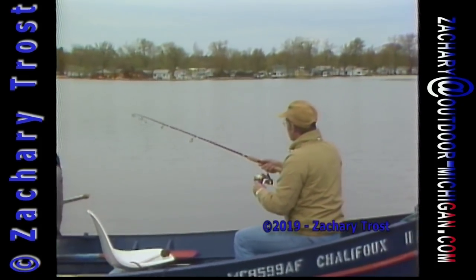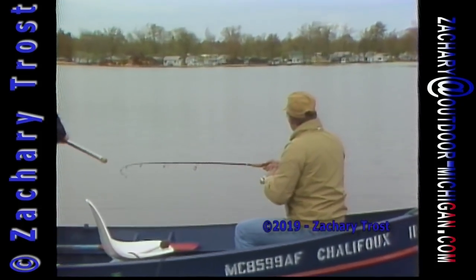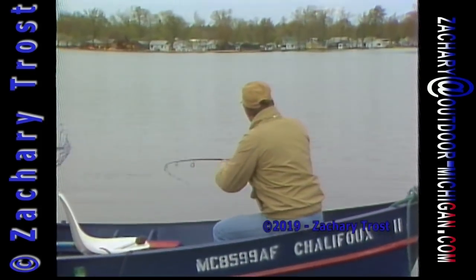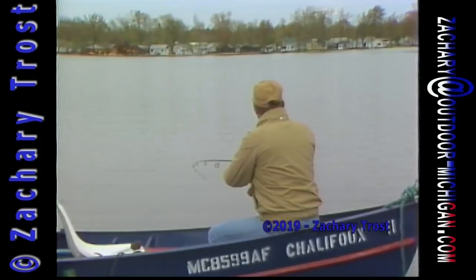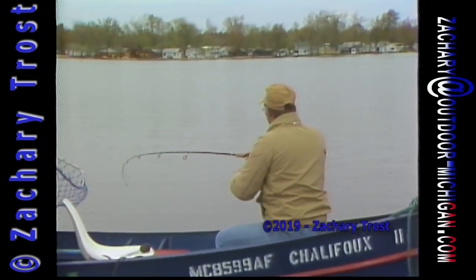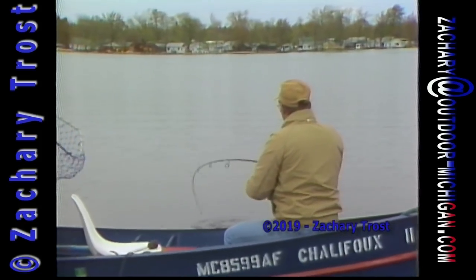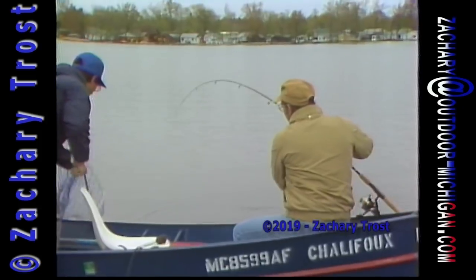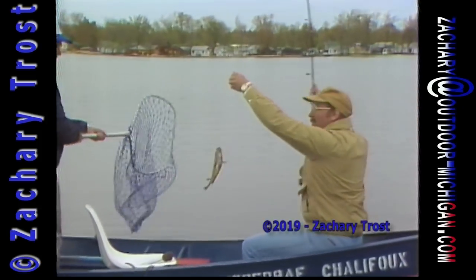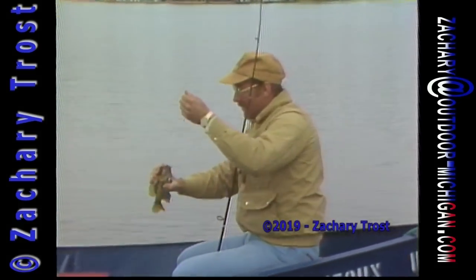Get that net — we don't want to lose this one. This feels pretty good. It might be a pike. Alright, the net man is ready. Here it is — oh, it's a little rock bass! Rock bass? Yeah. Well, that's done with the minnow. That's not a bad way for rock bass. Nice rock bass.